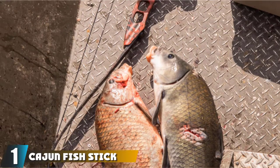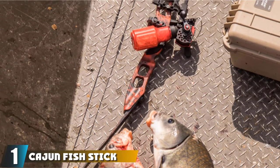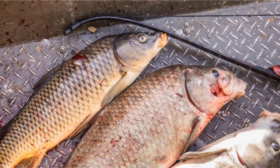At the first position of our list, we have the Cajun Fish Stick. The Cajun Fish Stick is a beginner's kit that comes with everything you need to start sticking some fish. In the kit, you get a recurve bow, a bowfishing arrow, and a drum reel with a line.